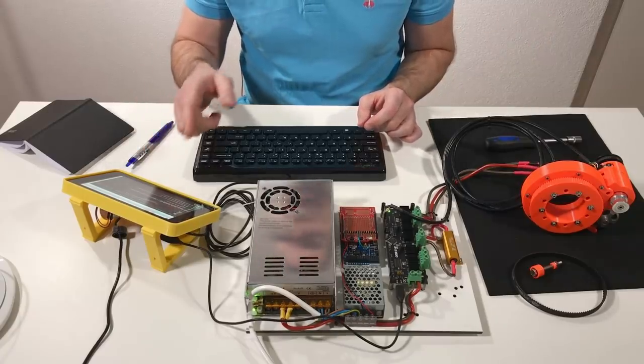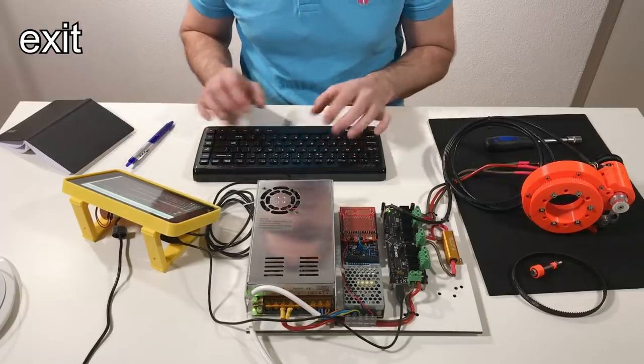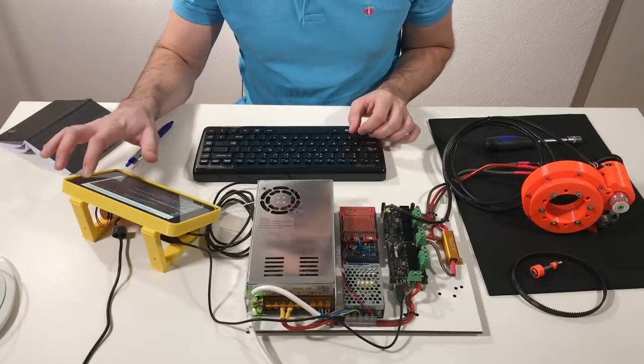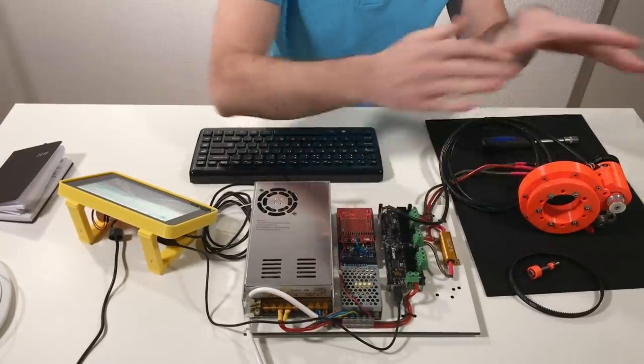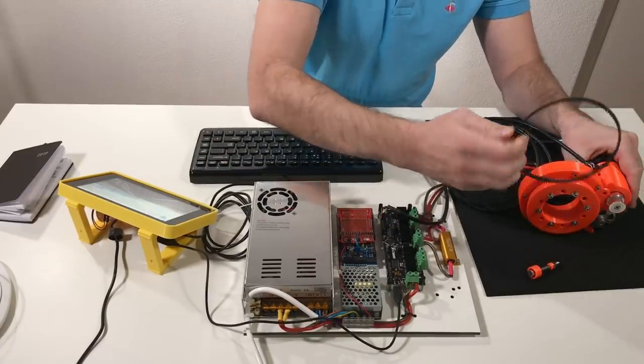To switch off the ODrive I need to disconnect the ODrive tool — this is just exit. Now the ODrive is calibrated for this motor and this encoder. Let's reinstall the belt.